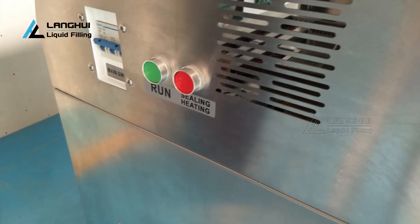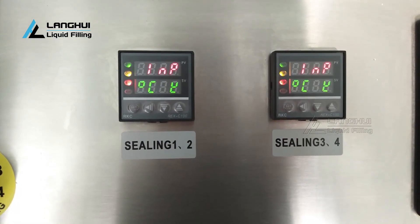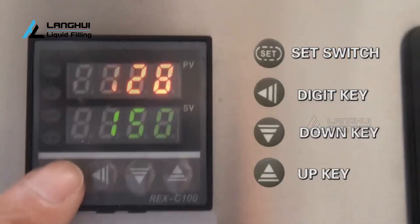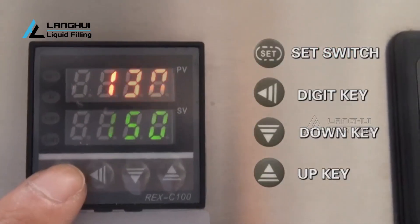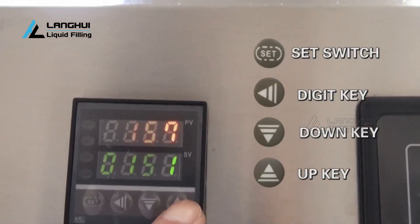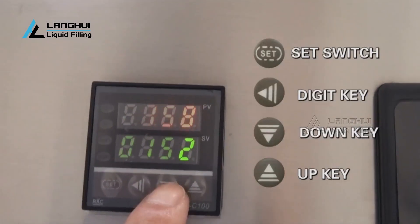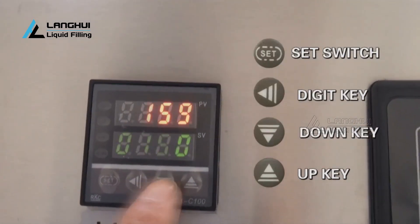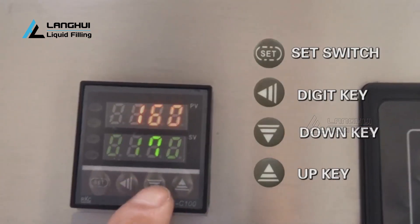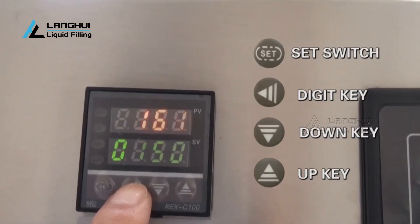Press the sealing button. The temperature controlled meter will light and begin heating the seal parts. You must set the temperature controlled meter. The general temperature is about 170°C. The correct temperature is based on the production speed, the thickness of the bags, and working atmosphere. Wait for preheating temperatures to become constant before producing. Note: the suitable sealing temperature has already been set according to your sample bags before leaving the factory. You need to fine-tune if you replace new packaging material.